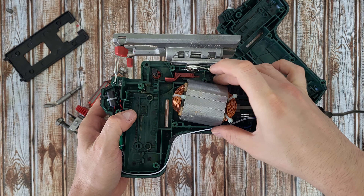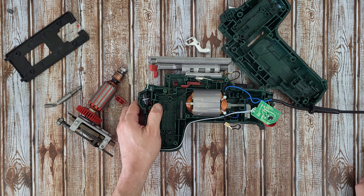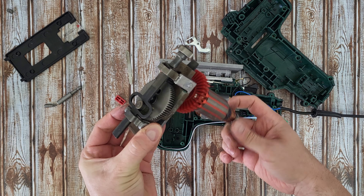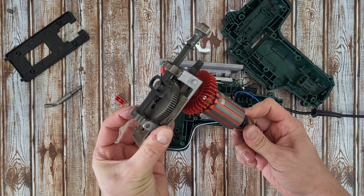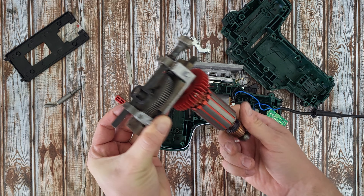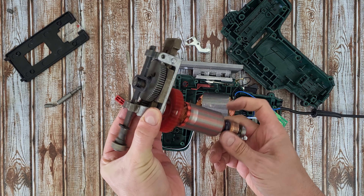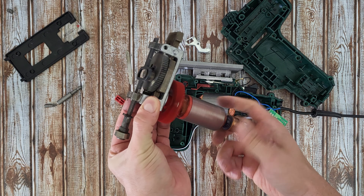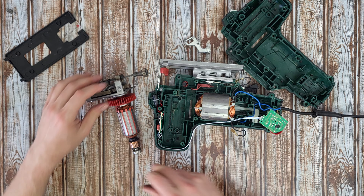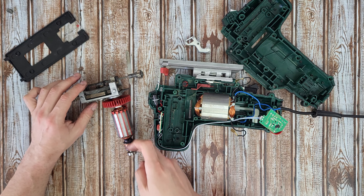And there is the housing for the motor. Definitely we've got some engineering here — there is a fan on the motor shaft.